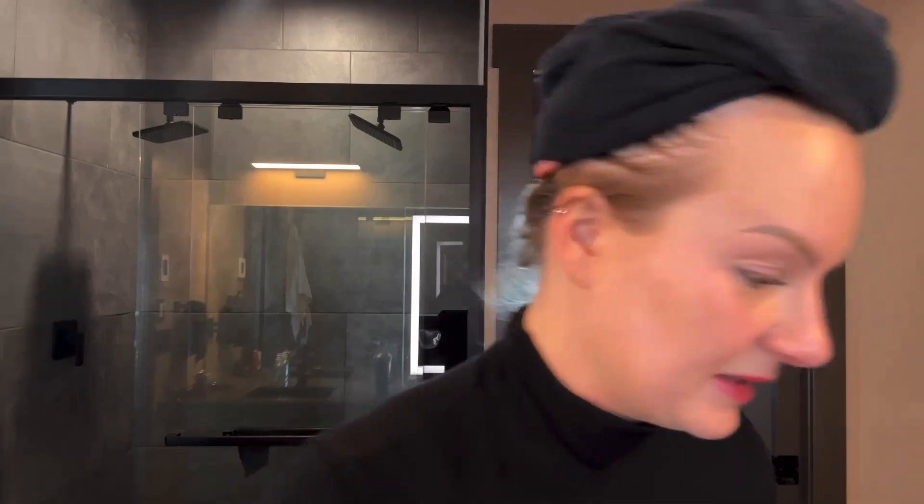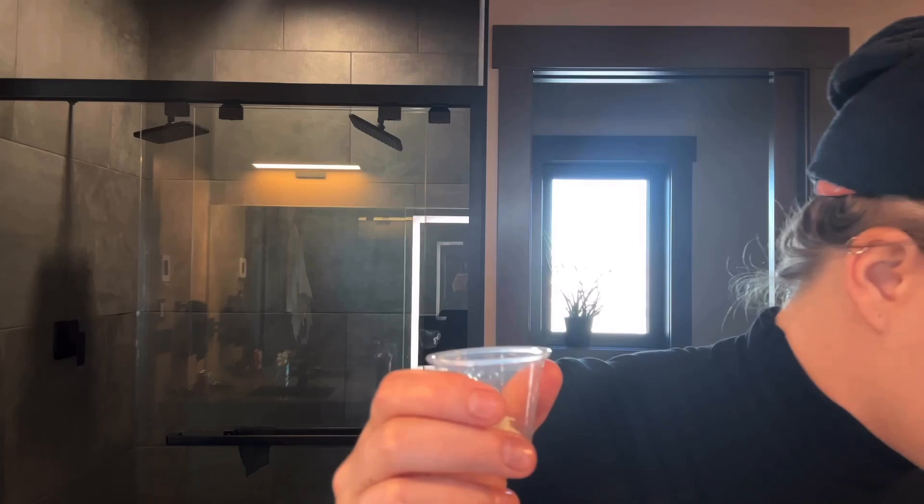But if it's something that really bothers you, then this is a solution for you. I will link below where on Amazon you can get an eyebrow tint. Generally this is how it works — this is just one that I have laying around. Usually it's a cream and you just put a tiny bit in a little cup, and then there will be a developer. Shake it up and put about the same amount in there.